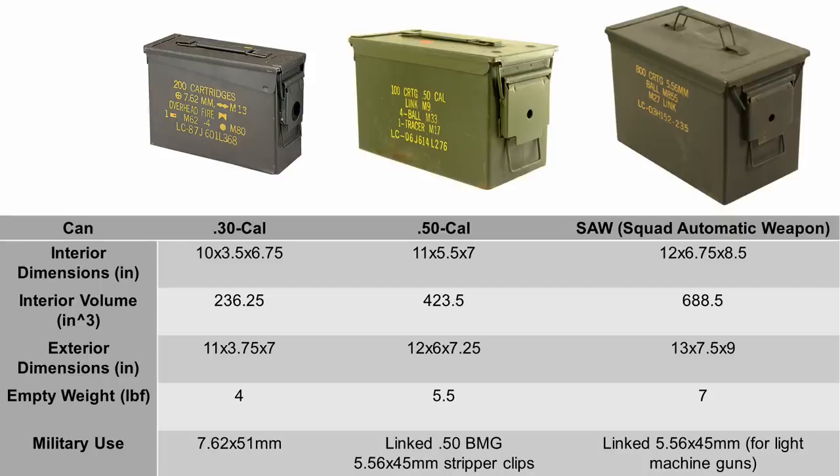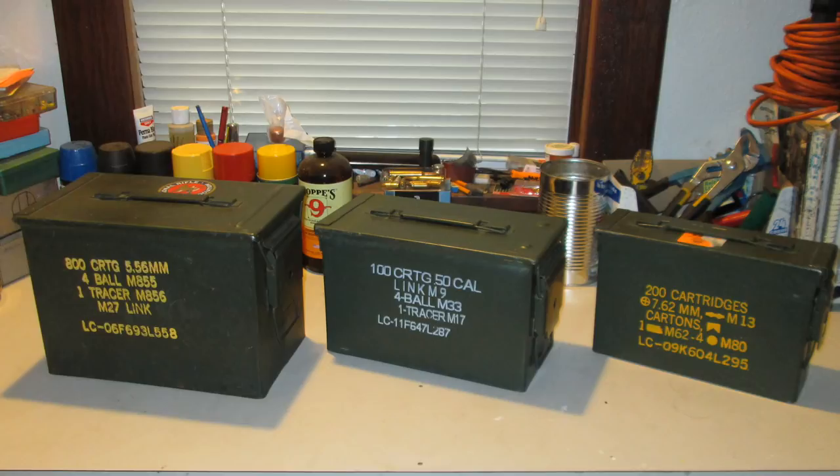The three common, easy-to-find ammo can sizes that had a decent amount of internal space but weren't too awkward to carry around were the .30 cal, the .50 cal, and the SAW cans. Over the years, I'd acquired at least one of each size.